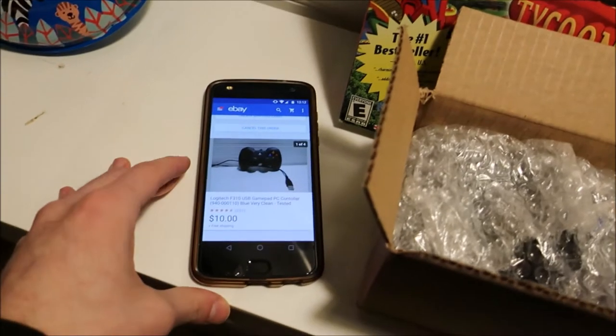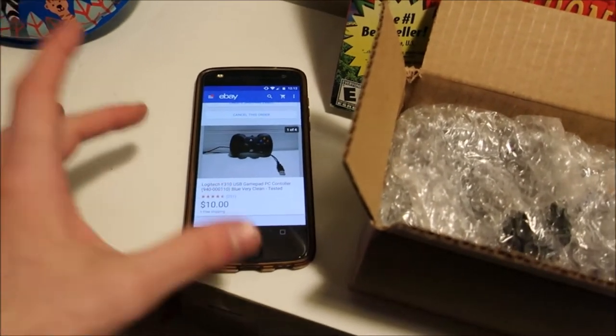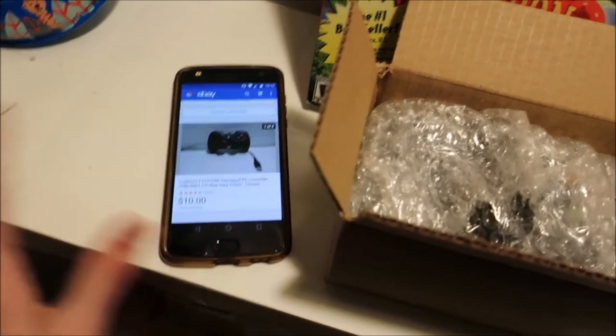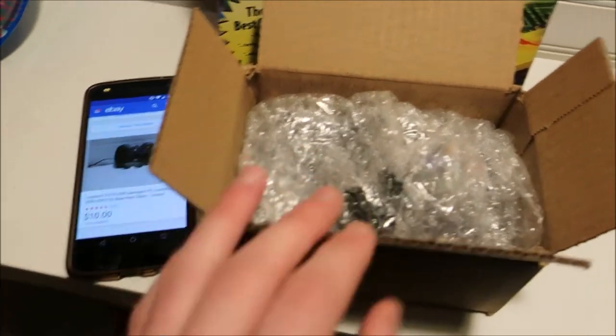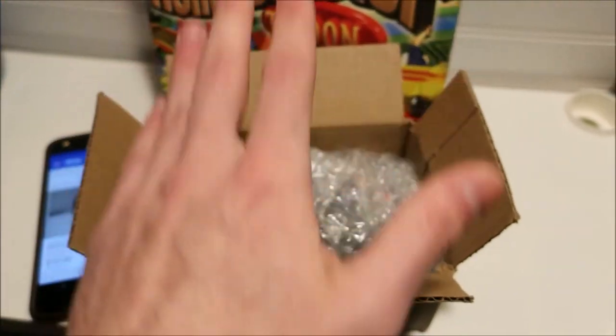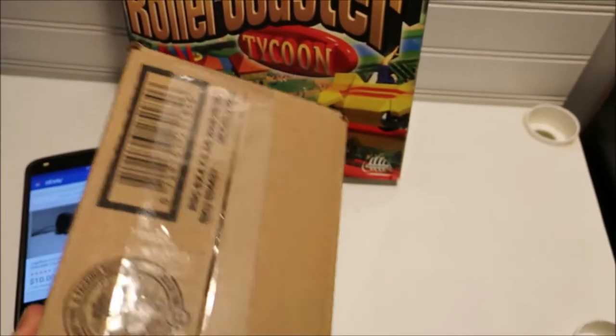Now if you're wondering how I'm going to ship this controller — because it is inexpensive — I'm not going to do priority shipping, just standard shipping. It doesn't weigh over a pound, it's super light, just cheap plastic. I got these 6x6x4x3 boxes. It fits right in there with some bubble wrap perfectly. I'm just going to tape it up and ship it out like that.